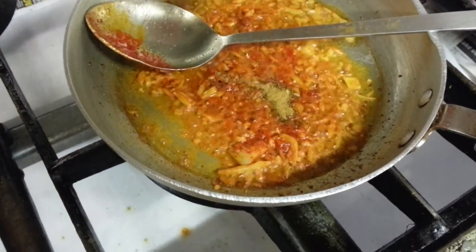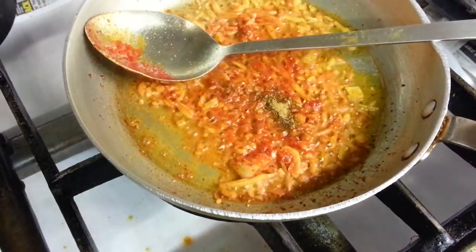Chef Imran is just taking some chana masala powder.